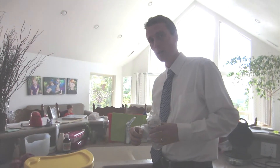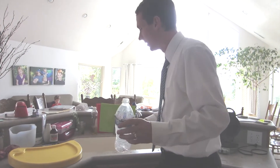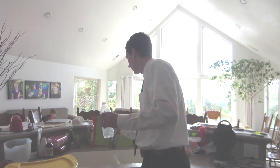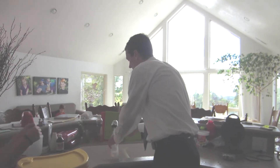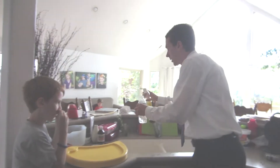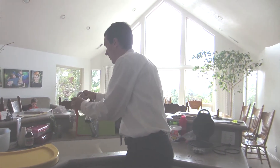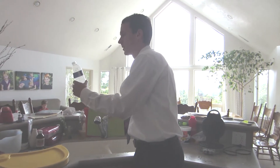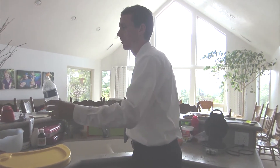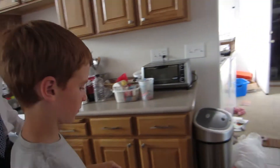Some people use a match to try to find gas leaks — I wouldn't recommend that. What I'm going to do is fill it up with just a little bit of water and add a little bit of dish soap, and then we're ready to go outside and try to find this. Isaac, do you want to go try to find it?